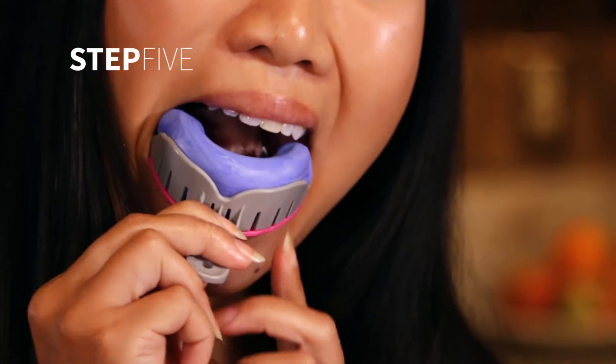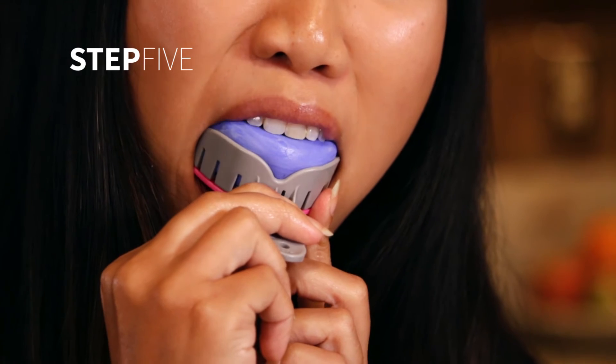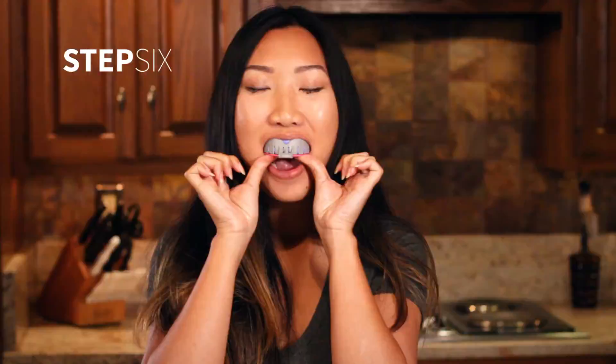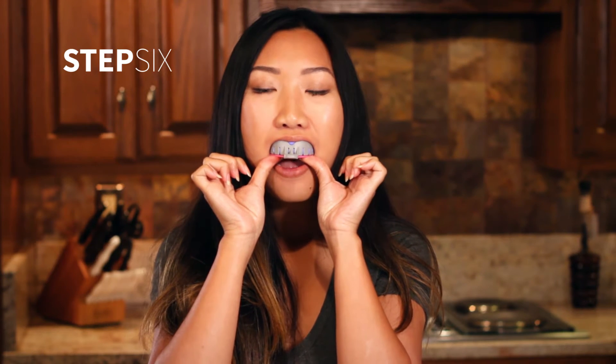When pressing your teeth into the material, be sure to center your front teeth into the middle of the log. Press the material and tray onto your teeth and gums, maintaining constant pressure upwards.